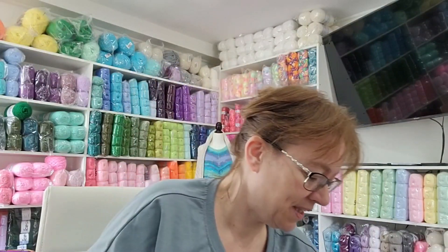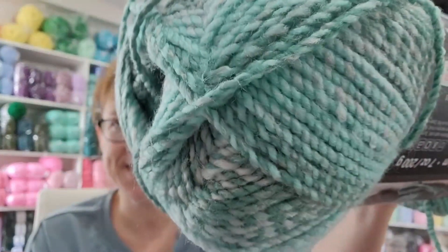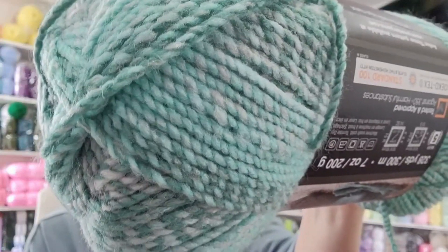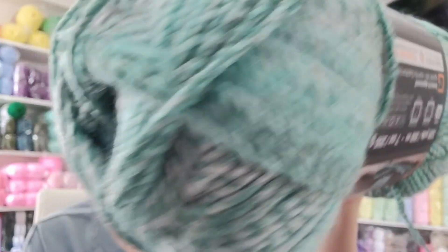My dogs are going crazy — my husband's home and they hear him in the shop, and that's it, they go crazy. Okay, last one — I got two of these. I didn't get all the colors; there are 20 different colors and I only got three. I'll probably get more in the future. This one is called Dominoes — I love the blues and greens. I gave my husband a choice between this one and the other one, and he liked the other neutral color, so what he wants he gets.